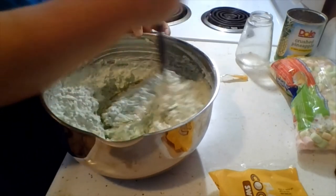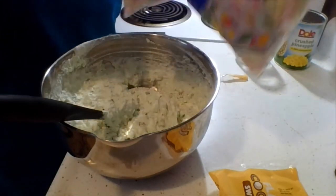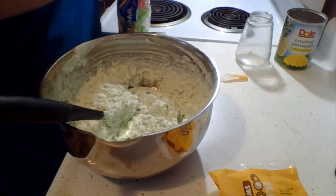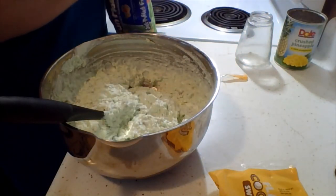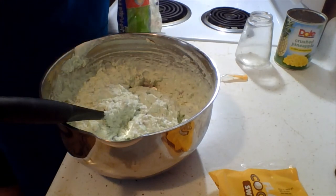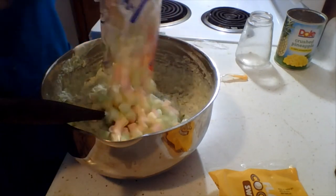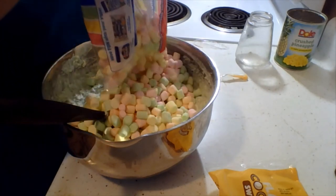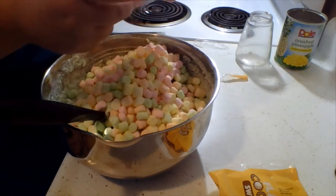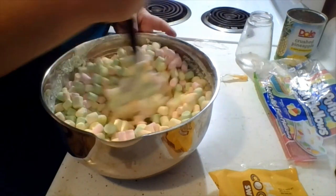And then the part that made it the best for any child eating it — marshmallows! You could just get white marshmallows, but she always got the multicolored ones, probably because it was a grandkids' favorite kind of thing, and the great-grands liked it too. It's definitely not unhealthy, but it's so good.